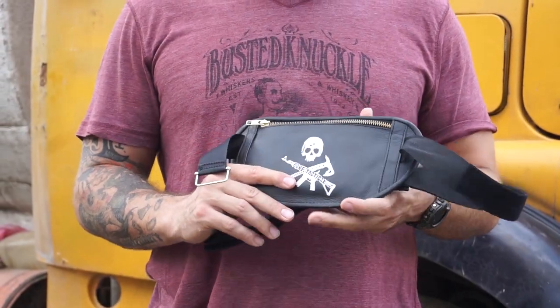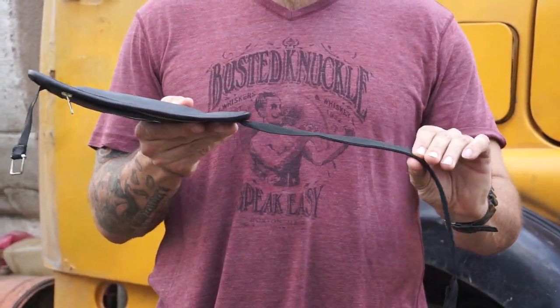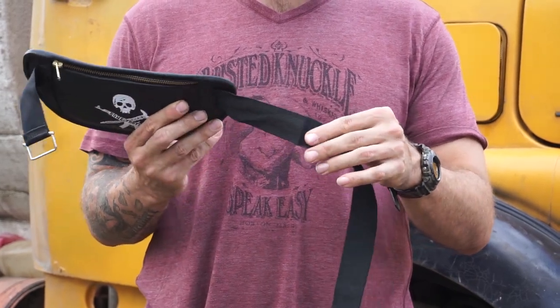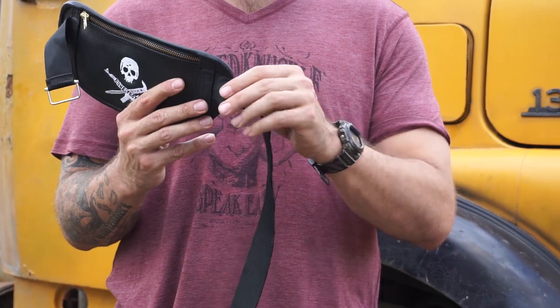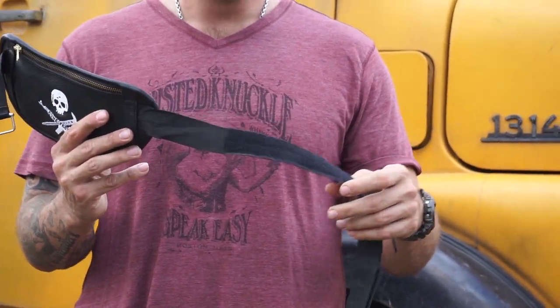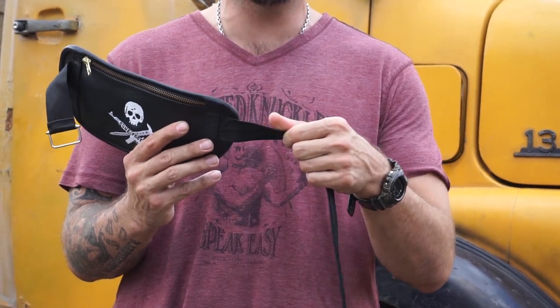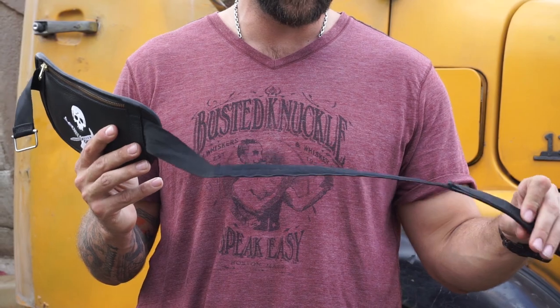This will actually pass pat-downs because it's so thin and low profile. There are no buckles on here — it's a Velcro strap, it's a nylon strap, it's very heavy-duty. You can clip holsters, knives, any kind of item into the belt. So if I have athletic shorts on, I can actually clip a holster or a knife or any kind of heavy item into this heavy-duty nylon belt.